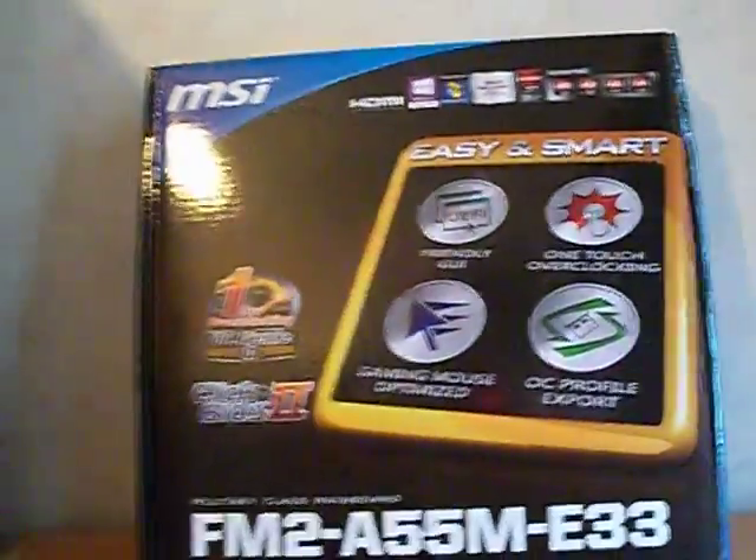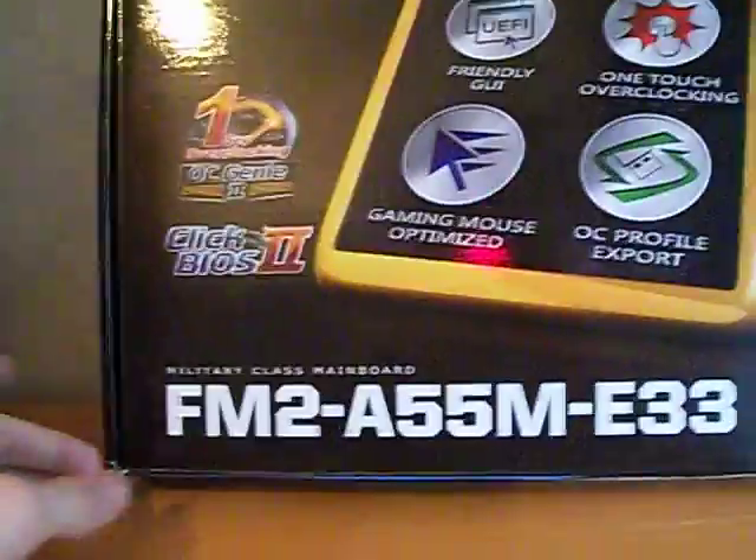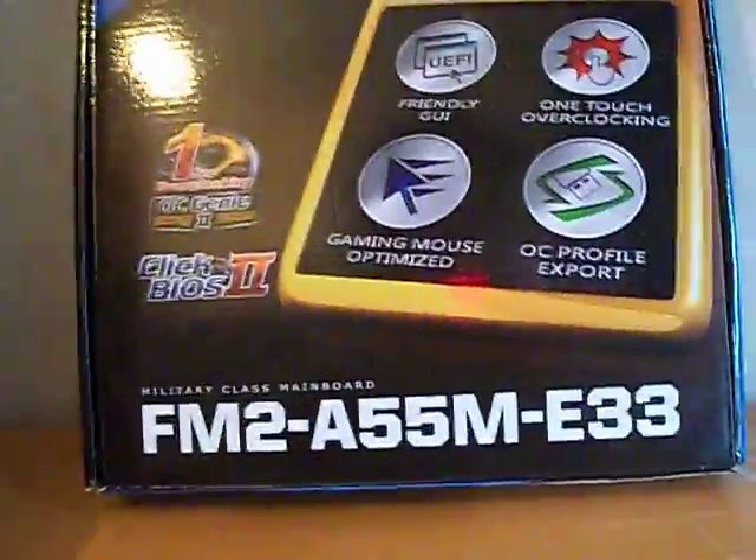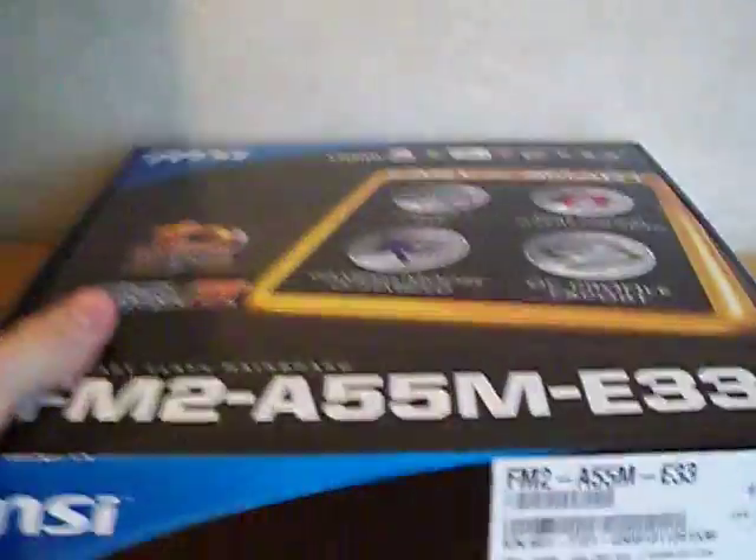What's up guys, it's 966 Donov here and I have an MSI FM2A55M Micro ATX motherboard. I'll be doing the unboxing.